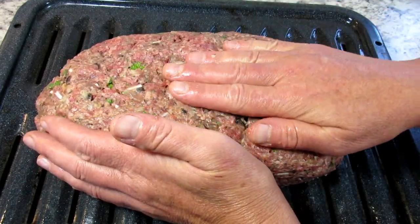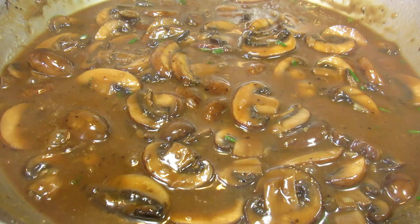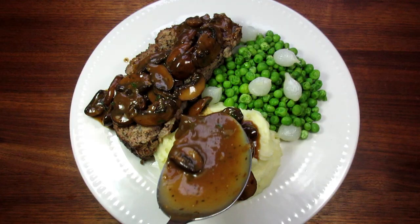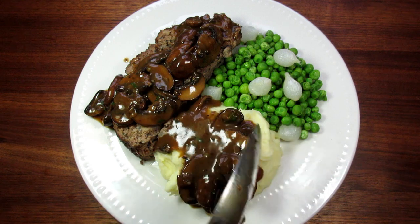Today I'm making a classic meatloaf with a mushroom twist. I'm Tess and welcome to my kitchen. Come join me as I prepare this yummy, moist and rich meatloaf meal.